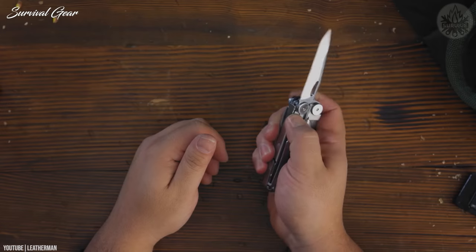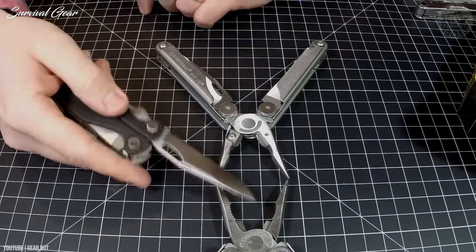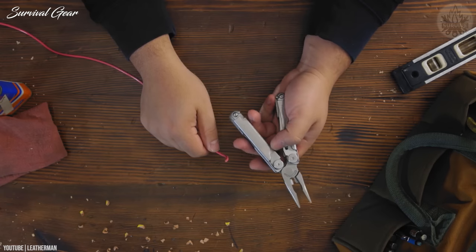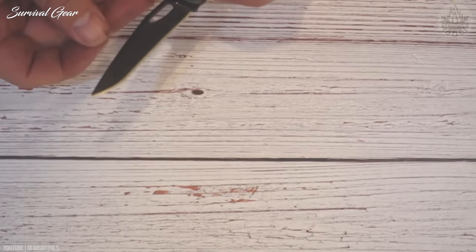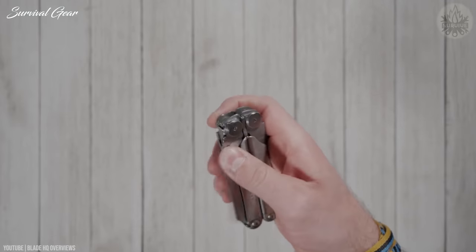Leatherman has many options to choose from, but the Wave Plus is easily my favorite. It has two stainless steel knives — one with a straight edge and the other serrated. The latter is good for cutting fiber materials such as rope. The 420HC steel employed has a high carbon content, so the edge won't stay sharp for long, but it's easy to sharpen them up again.